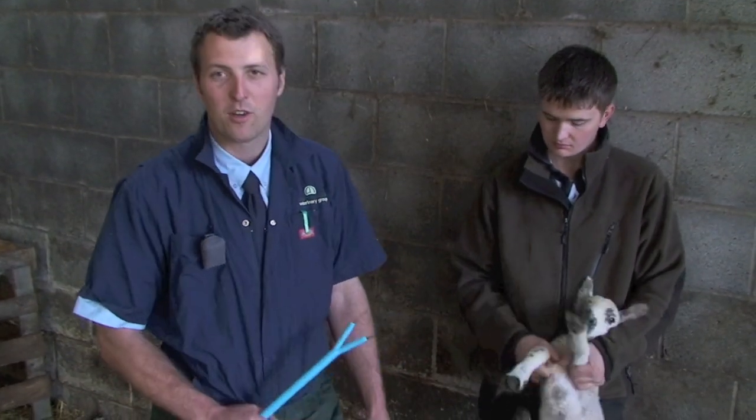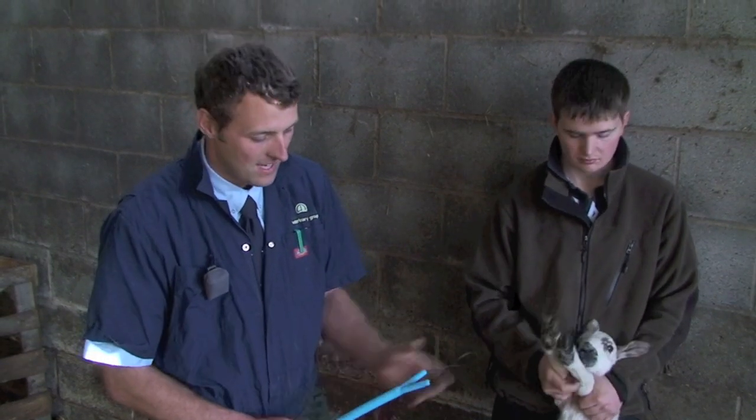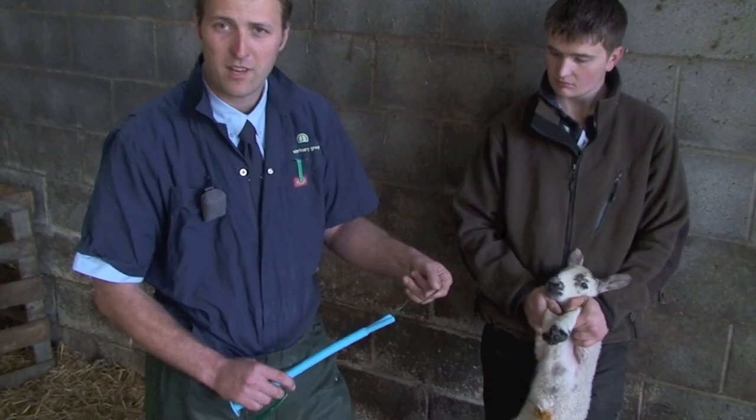Occasionally you need to guide the head of the lamb out if the head is back or if there's a little bit of a ringwomb, and a head snare is a useful tool. You can just use some thick telephone flex.